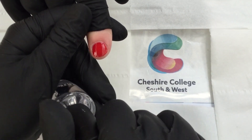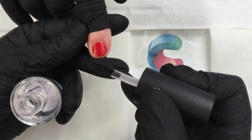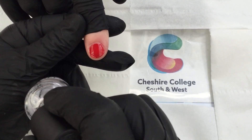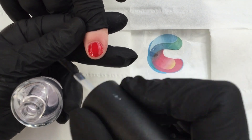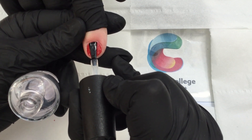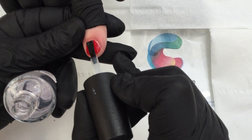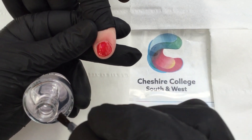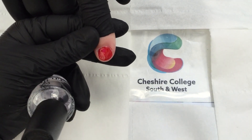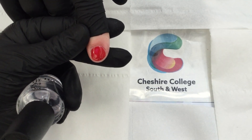Then you apply your top coat. Take most of the product off my brush, seal the edge, and then work with my top coat. Top coat is there to create shine but also to protect the color coat from chipping. Again, using your three strokes — and there we go, nice and finished. Sometimes you can apply some cuticle oil around the outside and rub that in once it's dry. Thank you, bye.